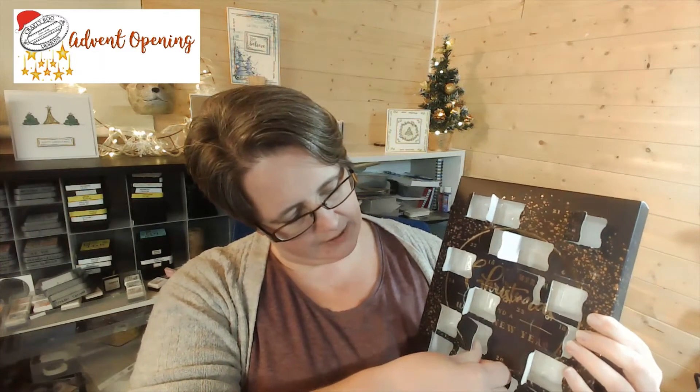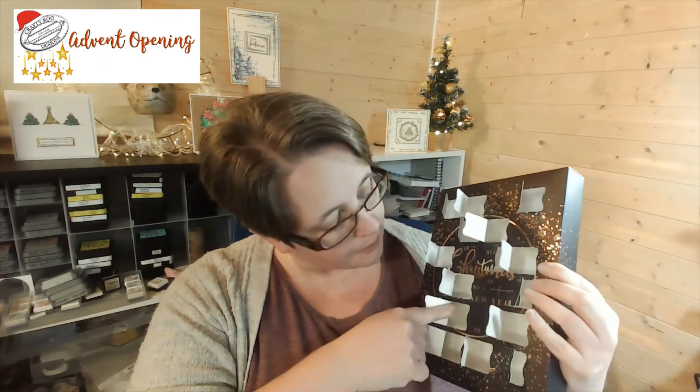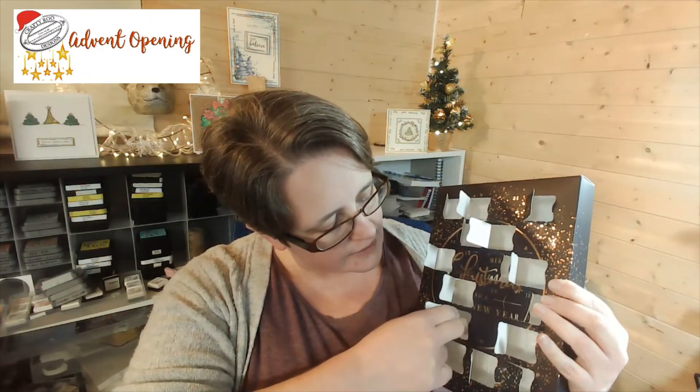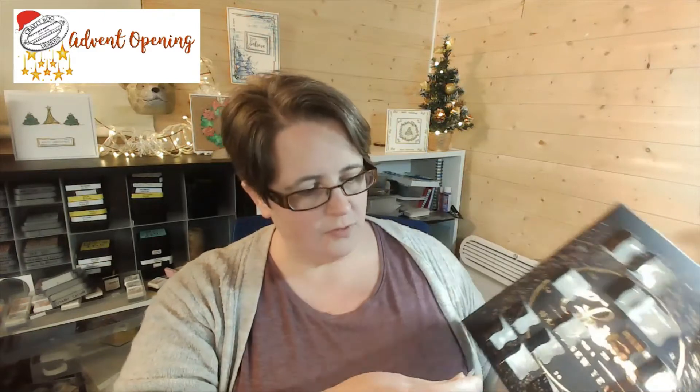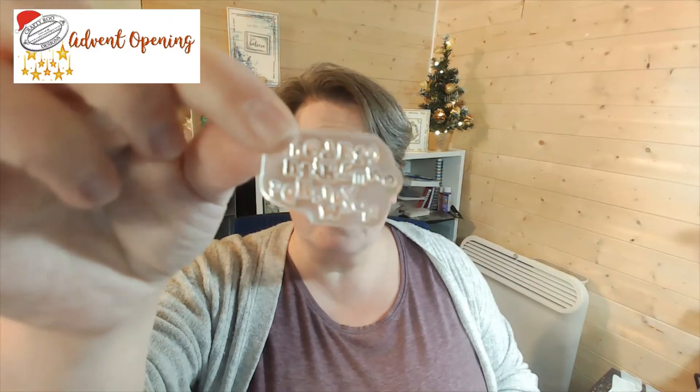Day 18 is right down here at the bottom — running out of days tape, aren't we. So make sure I've got it the right way up. Look at this one — it is our alphabetti spaghetti, a teeny tiny mini stamp. This is going to be great for filling in on those large flower heads and things like that, really useful.